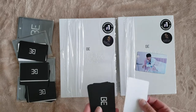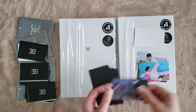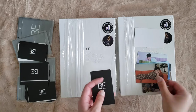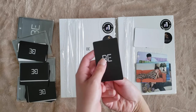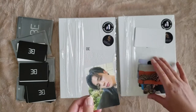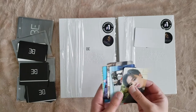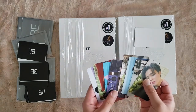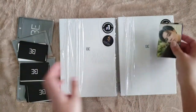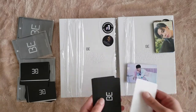So here is Jin, QR code. Then we have Tae, Hobi, Cookie, Jimin, Inky, Namjoon, and Jimin. Jimin just really likes being in these BE albums for me apparently — not in the pre-order cards, just in the random cards.